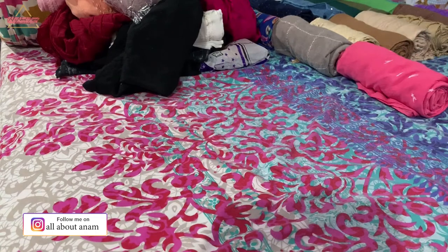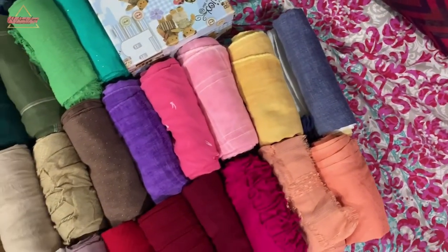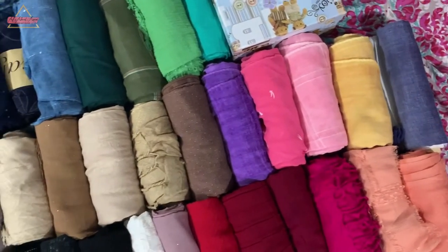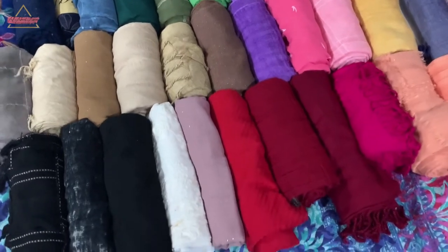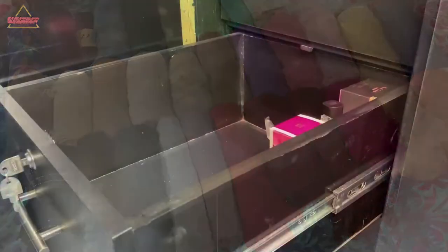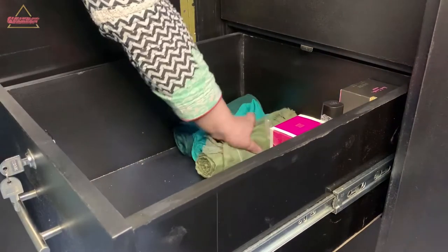Now I have all of these arranged color-wise. I have placed them by color so that it will be easy to put them into the drawer. Now I'm simply placing my scarves into the drawer.